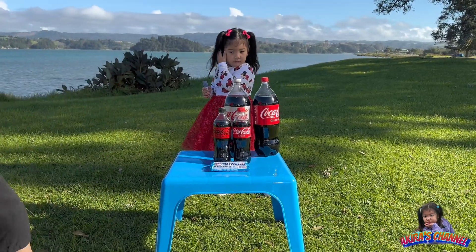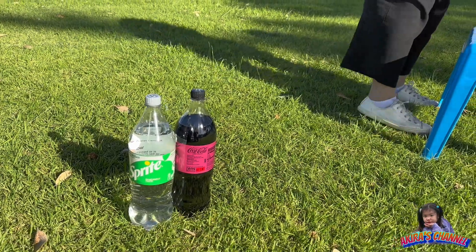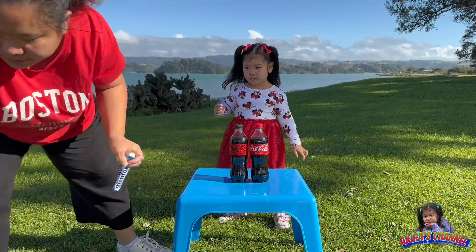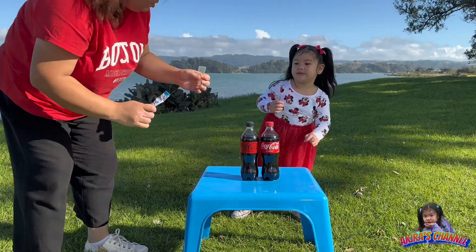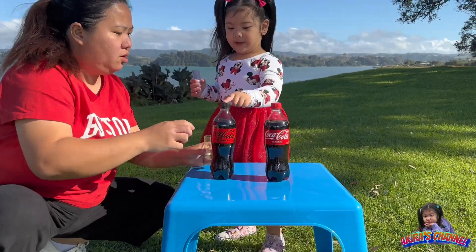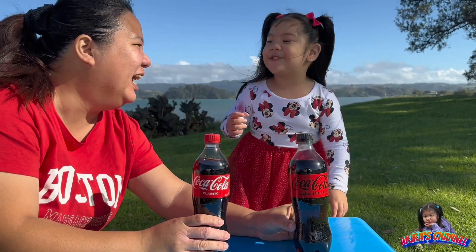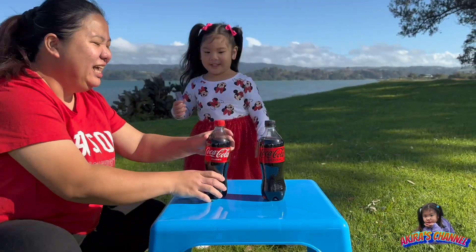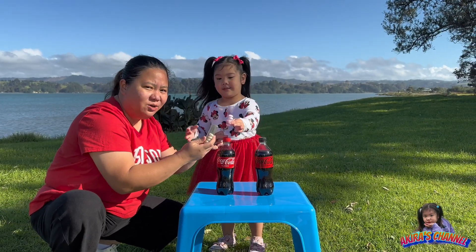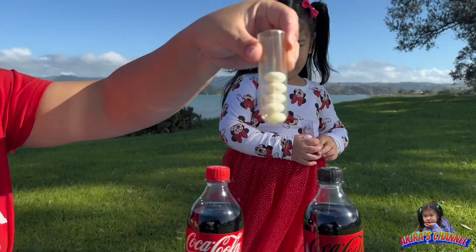Akira will put the Mentos into the two small bottles. Which one do you want — this one or this one? That one? Okay. So you put this Mentos inside the Coca-Cola, okay? We'll put five pieces of Mentos.